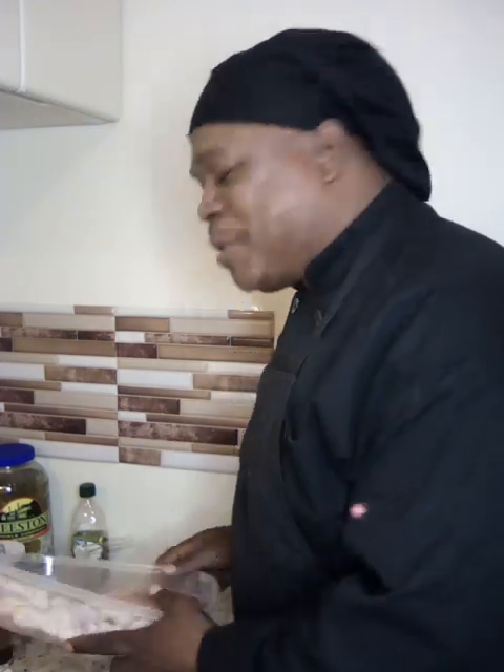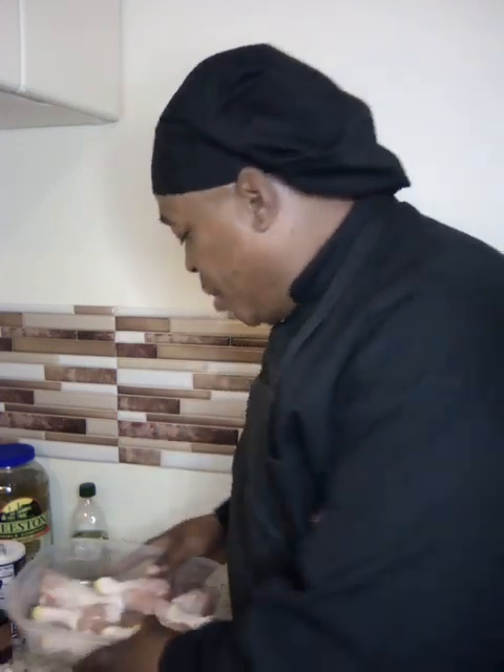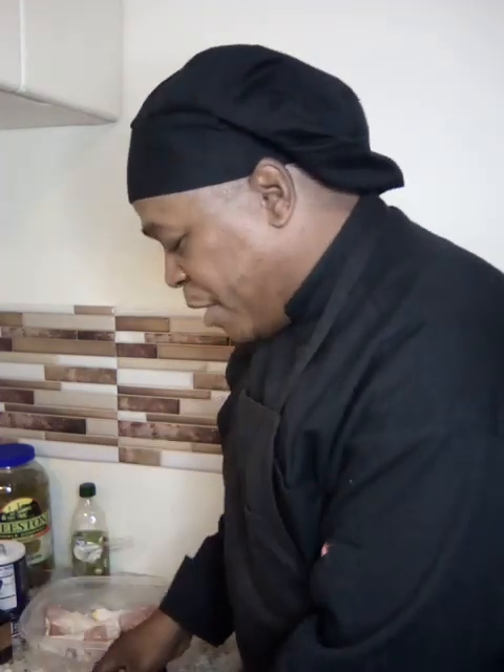All right, y'all, it's going down again tonight with the butterfly chicken legs. I'm going to make a special little sauce tonight with it, with onions and mushrooms. So I'm going to show you how to get started, how to butterfly.